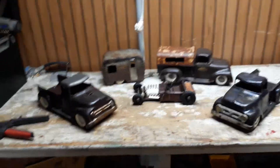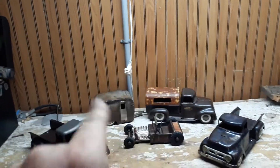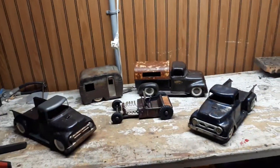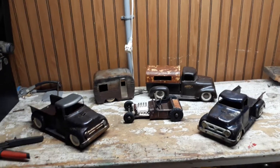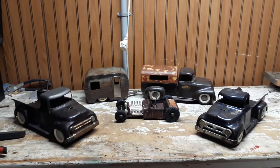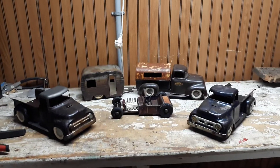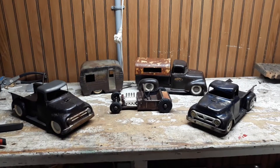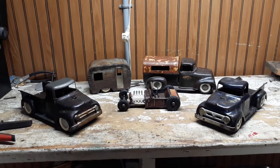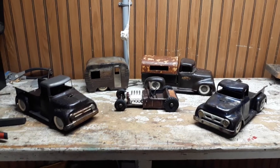Thank you guys for stopping by. While you're here, there's an icon somewhere on this screen — find it — and it'll say like and subscribe. If you like and subscribe and then press the little bell, it'll let you know whenever I post a new video. Also, if you're on Facebook, look me up on there. I'm Hunk and Junk. My name is Ronnie Fraley. I build some cool stuff, post a lot of pictures, and I encourage a lot of builders and group members to do the same. If this is something you're interested in getting into, check me out on Facebook.